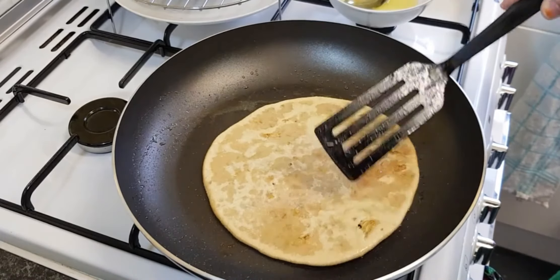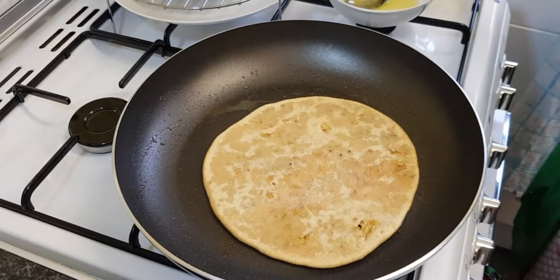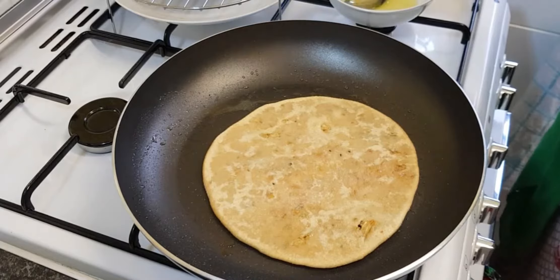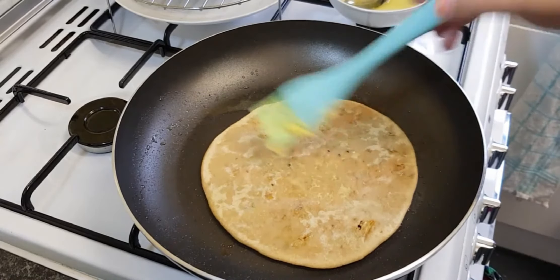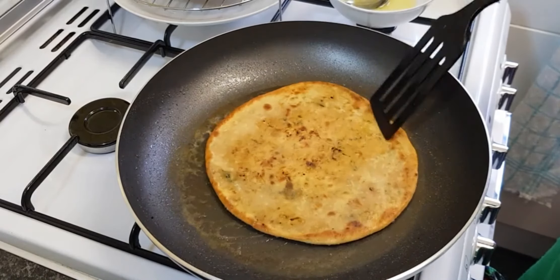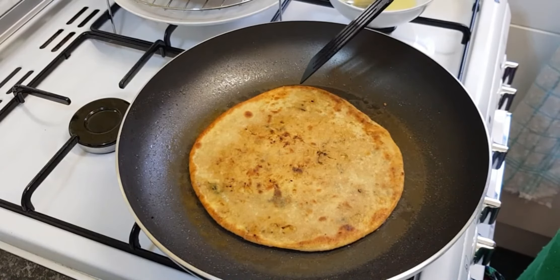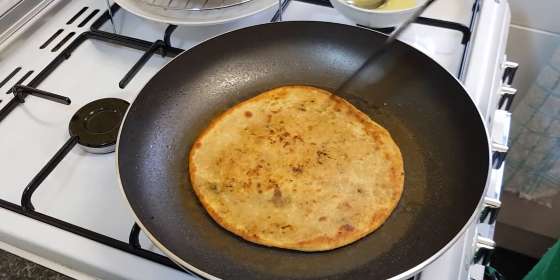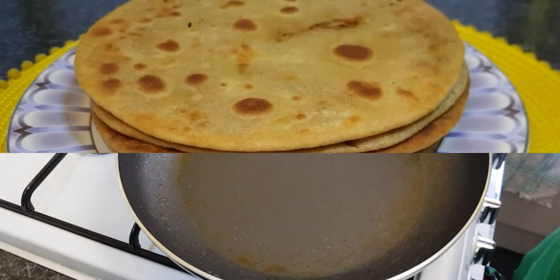For some reason our comments are disabled, but we've got other pages — a Facebook page and an Instagram page — they're all Learn with Techies, and you can comment on those because we post whenever we upload on YouTube. Now we're going to show you the final result of these parathas.